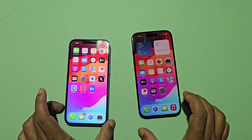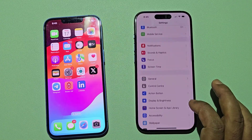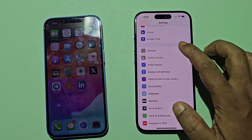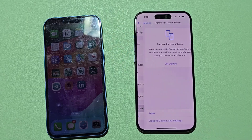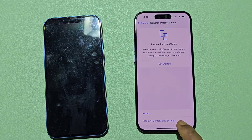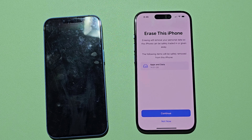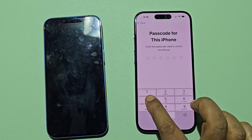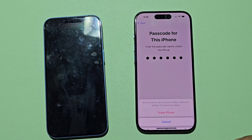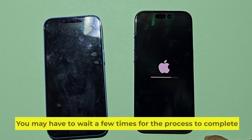If you want to set up your iPhone from an older iPhone, then you need to factory reset your new iPhone. You may have to wait a few minutes for the process to complete.